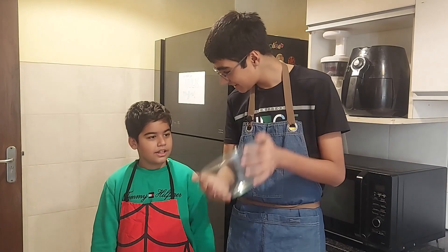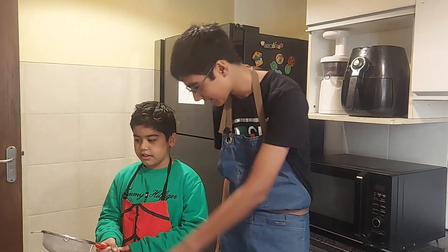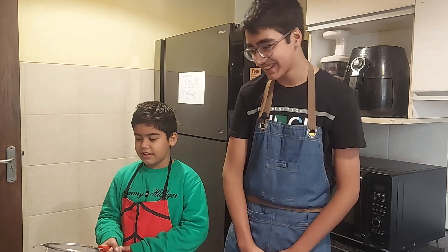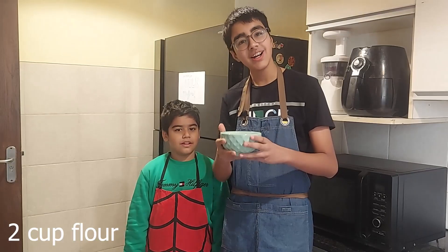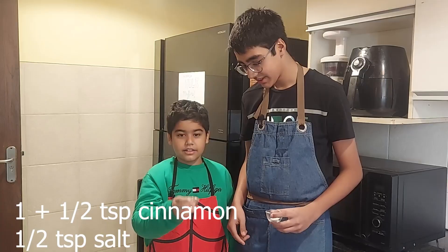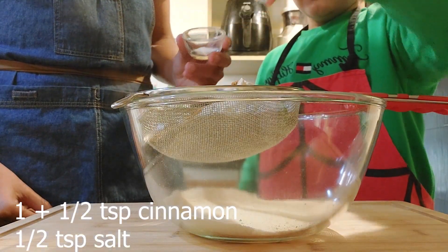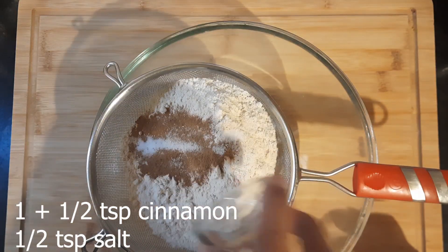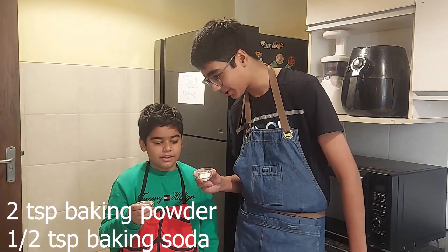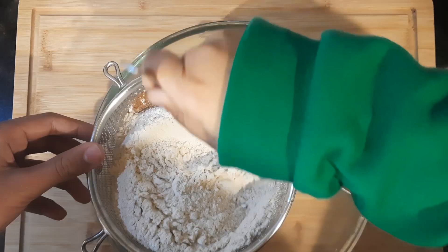We'll start by taking a bowl and a sift, and we'll sift in our dry ingredients — flour, salt, cinnamon. Now we'll add in baking powder and baking soda, and we'll sift it.